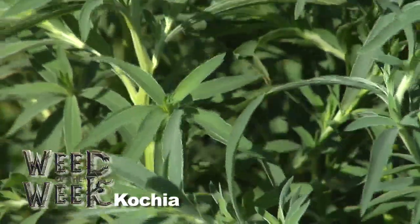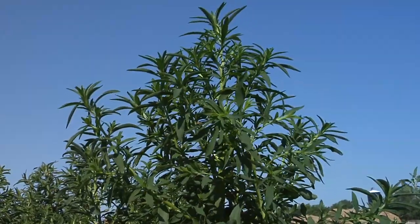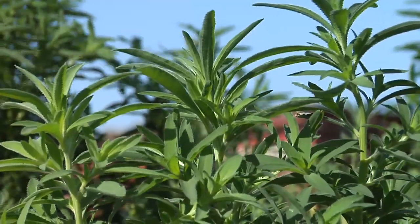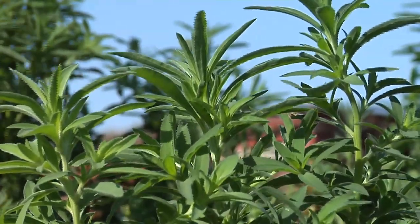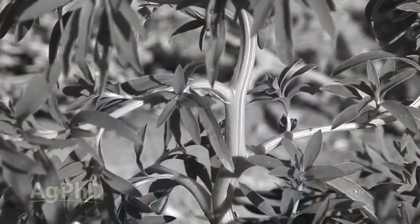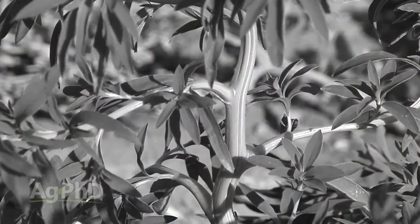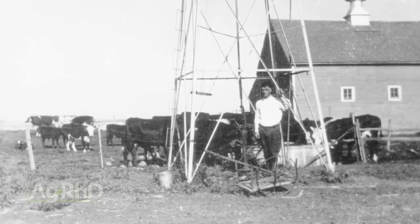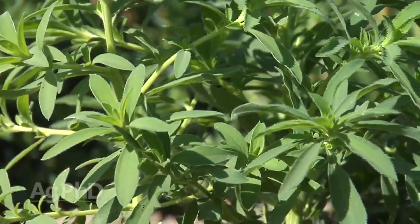Kochia is resistant to ALS and Roundup. This is one of the weeds where I was telling researchers at BASF, Monsanto, and other companies working on drought-tolerant crops: why don't you isolate whatever it is in kochia? Because it seems to survive in terrible drought and still thrive. Back in the 1930s, guys would actually use it for cattle feed because nothing else would grow, it was so dry. Kochia is a very tough plant.